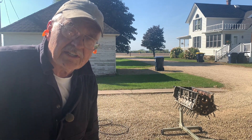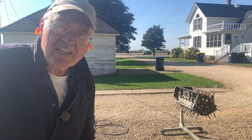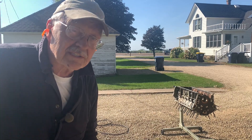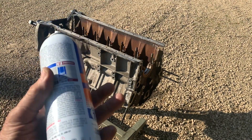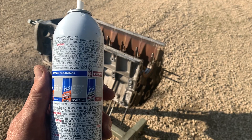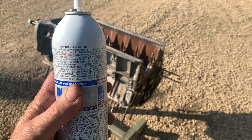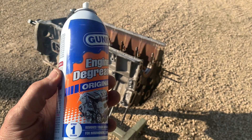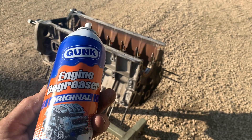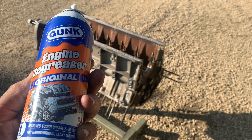So the first thing we're going to use is the Gunk engine degreaser. We're going to use it on one side of the engine — the A side or the right side of the engine — and use it according to the directions and see how that works. The instructions say spray it on a dry, cool engine, let it sit for three to five minutes, and then hose it off. What we're going to do is after three to five minutes, we're going to scrub it and then shoot it again and let it sit for another three to five and see how it does.